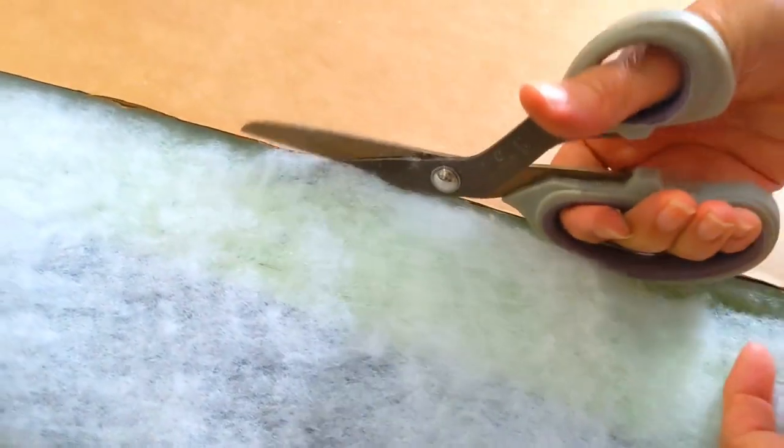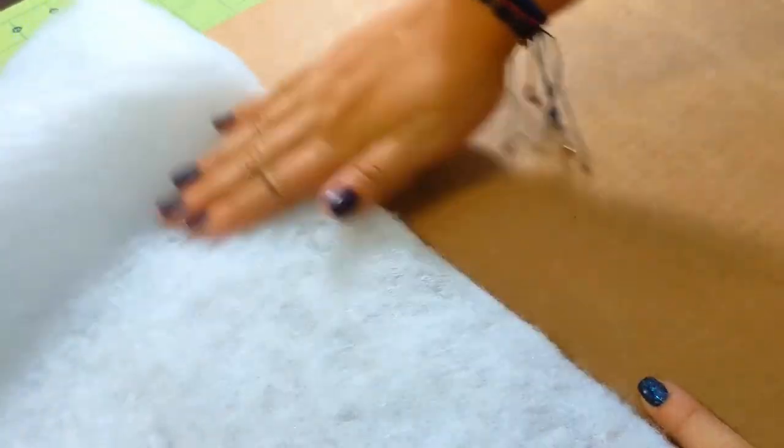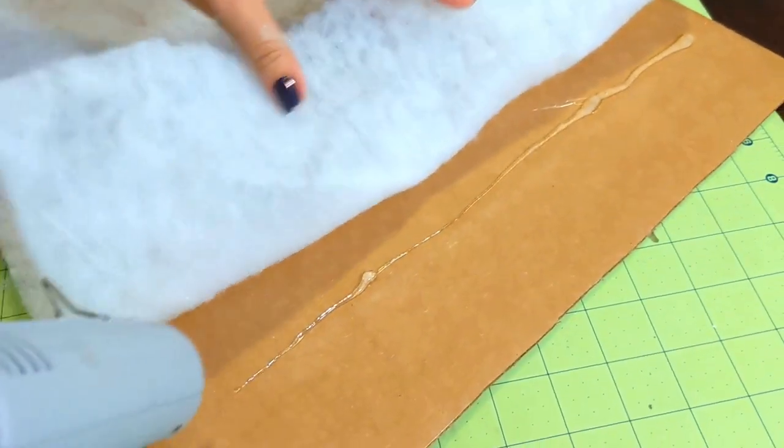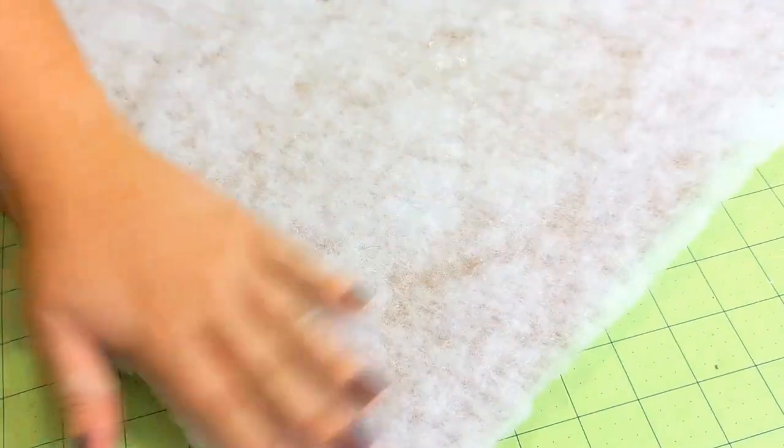Put the batting on the table and place the cardboard on top to use it as a guide for cutting. Then add hot glue one line at a time along the smallest side, placing the batting directly on top and patting it down to secure it, repeating the process until batting and cardboard are united as one — like a marriage, but for crafting.